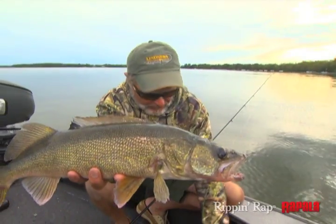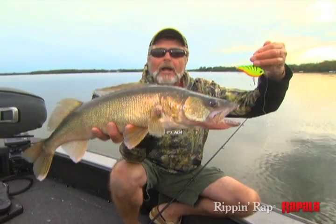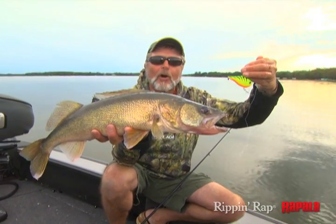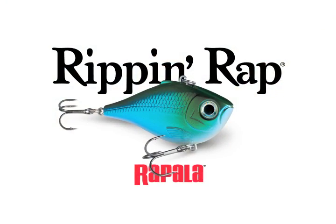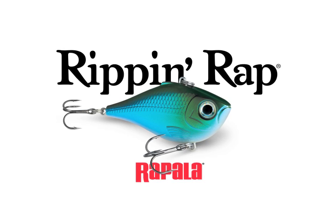If you have not picked up lipless crankbaits and started throwing them on your favorite walleye lake when these fish are in shallow water, you're missing the bulk. We'll be right back.